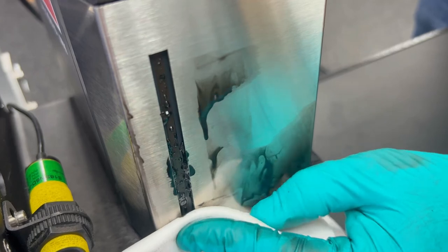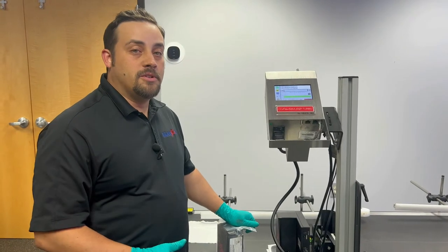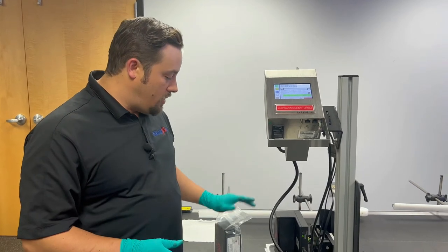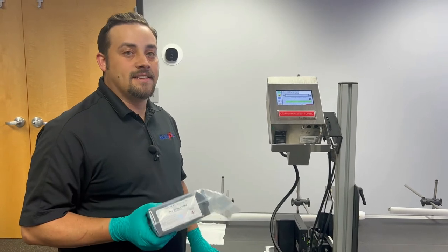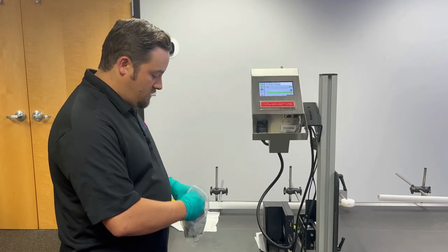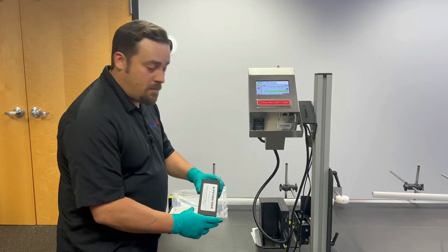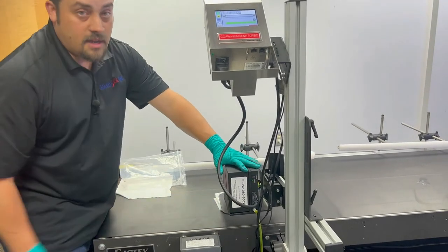It doesn't look like anything else is coming, so we'll go ahead and release and give it a wipe clean. Now that we've purged all of our cleaner out of the print head and flushed out any shipping fluids, we're going to go ahead and install our ink cartridge. In this case it's our PZ1060 for our oil-based inks on these Max print heads. I'm going to remove it from the bag and install it in the back of the print head, starting at the top and clicking it down in place.